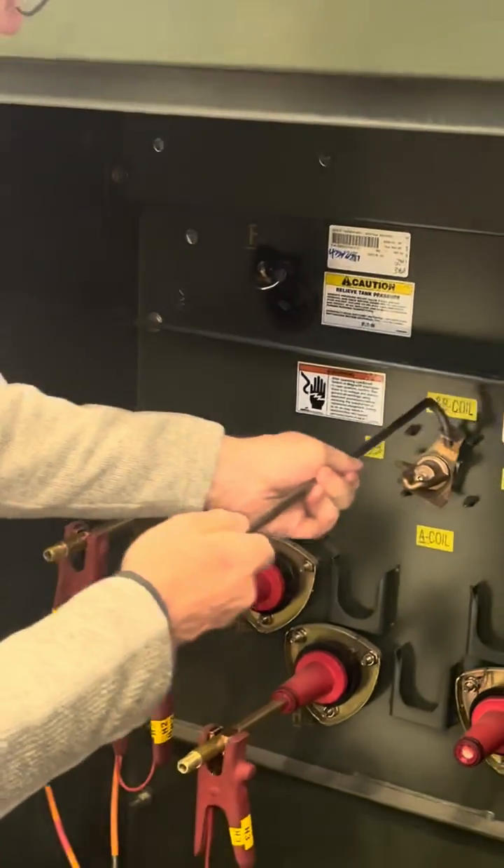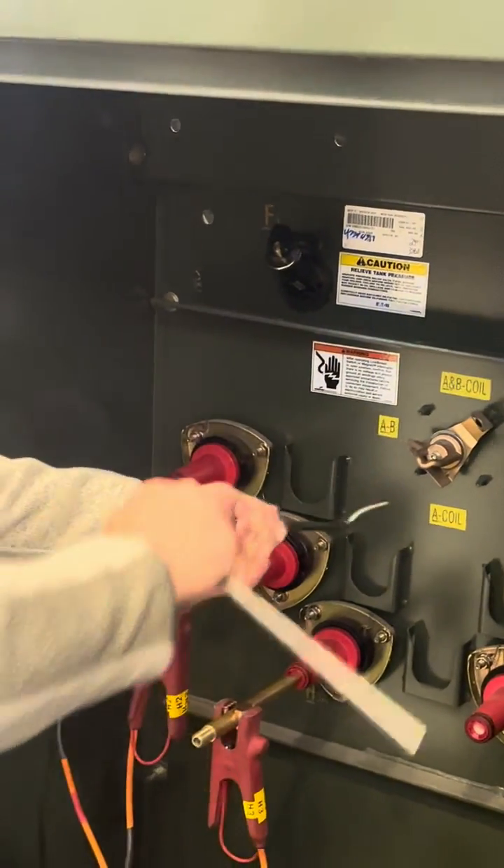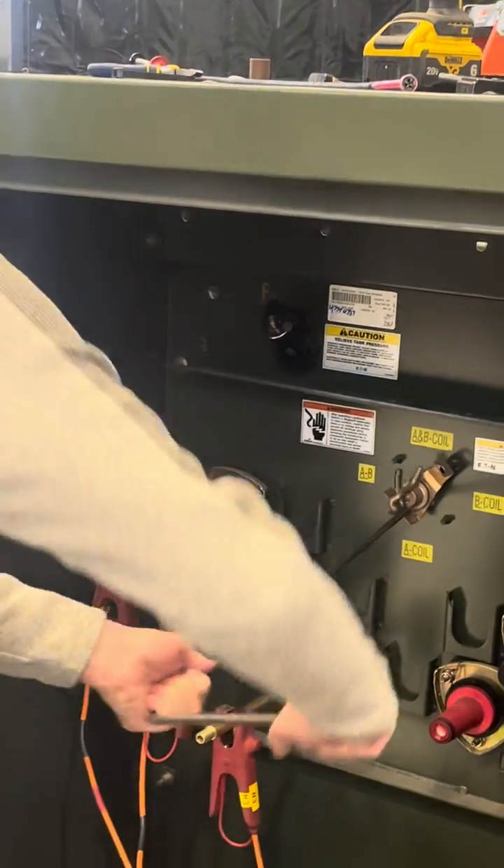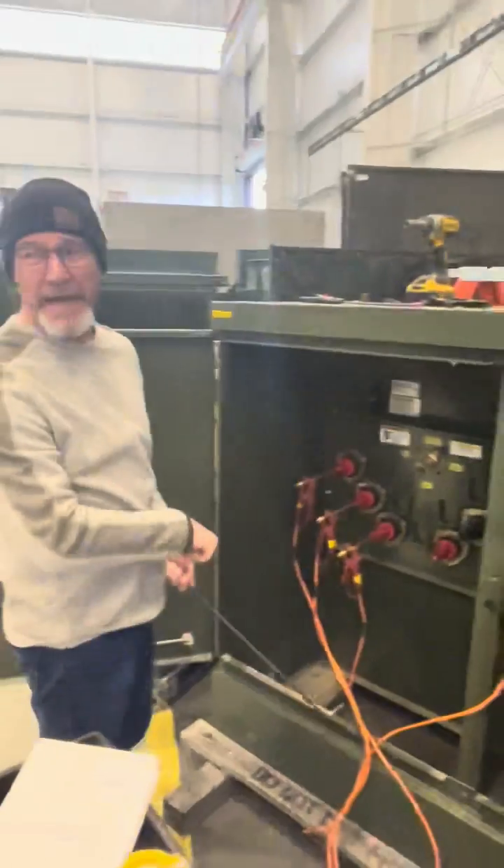Now we're going to put it back where we found it. We're going to go there. Fast side. And there it is.